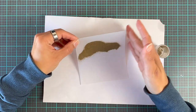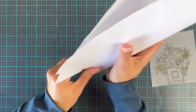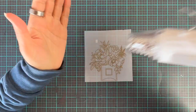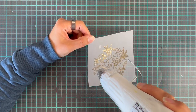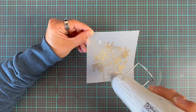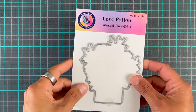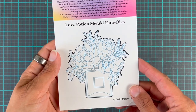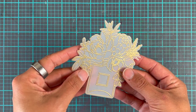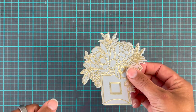With heat embossing on vellum there are a couple of things you need to know — you cannot do it as you normally would where you get your heat tool nice and hot and just blast your paper. No, you have to be very, very gentle. You do preheat your tool and make sure it's nice and hot, but then you heat little sections at a time. This one is actually heat-resistant vellum, but I would still suggest you don't just blast it. Then when that has cooled down a little bit, we're going to use a decorating die cut to cut this out. I did slip the vellum a little so at the very end it's not perfectly cut, but I think it will still work.